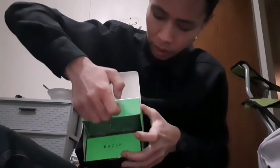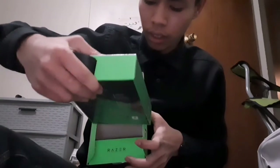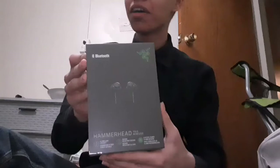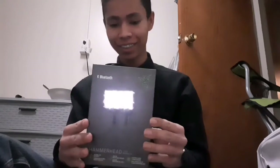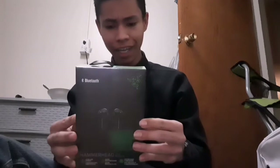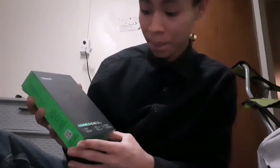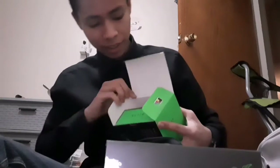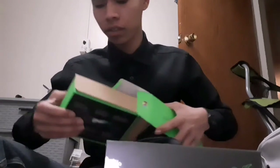So I guess it comes with Hammerhead True Wireless headphones. Yeah, I was not expecting to get Hammerhead True Wireless headphones from Razer. Well, that's what I got, and we'll have to see how this opens later. On to the next part — the real part of what I really bought and what I thought I bought.